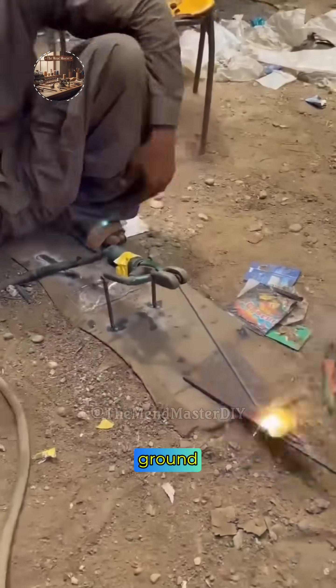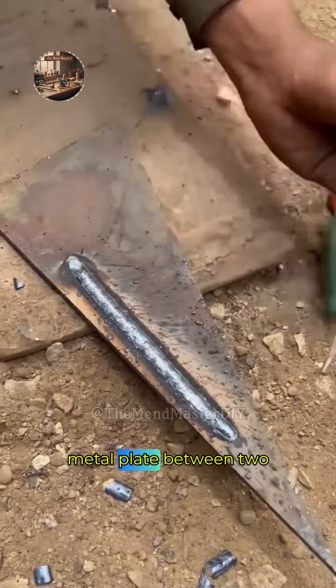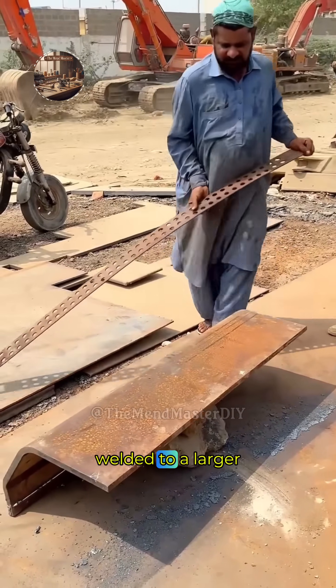The scene shifts to a worker on the ground setting up a jig. He positions a small metal plate between two vertical pins that have been tack-welded to a larger base plate.